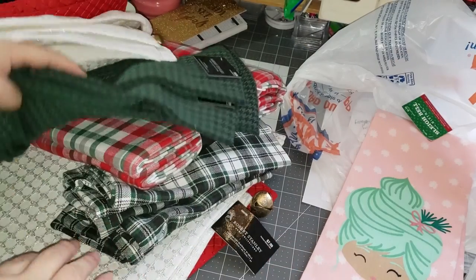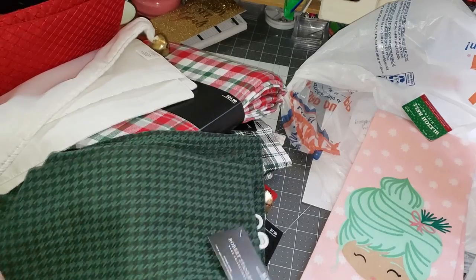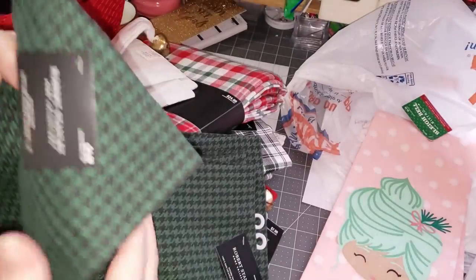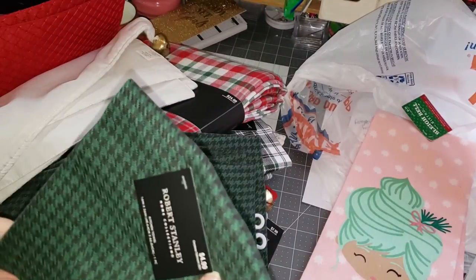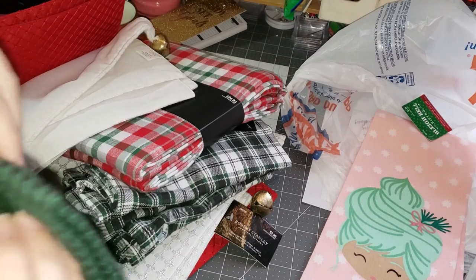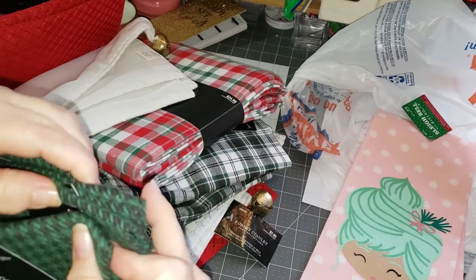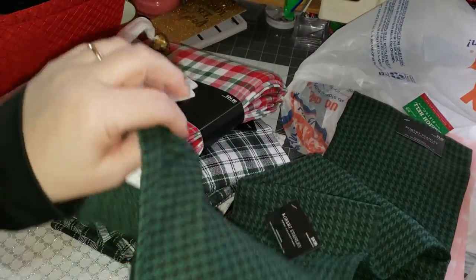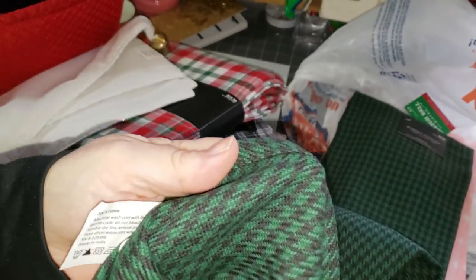So I got two of those, and then there were these herringbone — I think that's what they call this pattern — hand towels, kitchen towels, and they were $0.49 each. So I grabbed four of those. I wanted to leave some for other people. I really love the color, and they are that herringbone pattern all the way through. It's a nice sturdy dish towel.